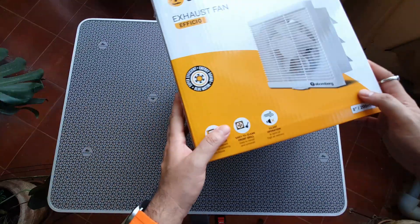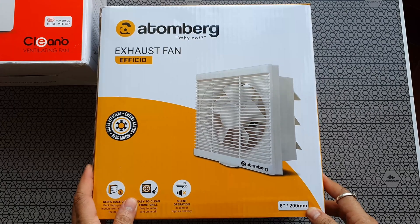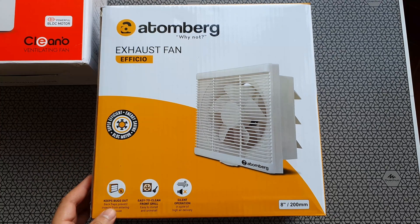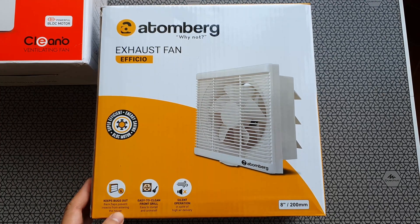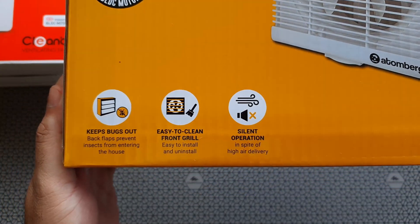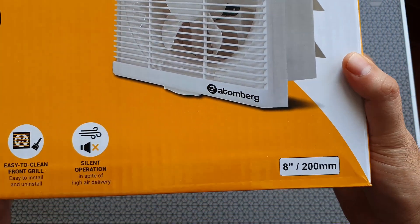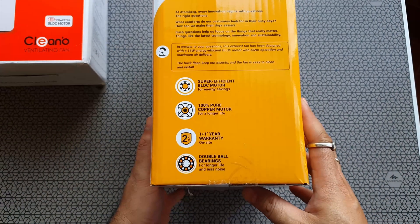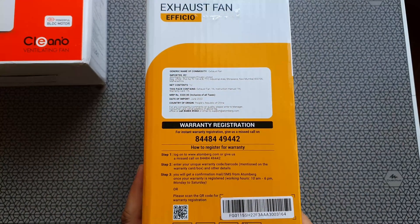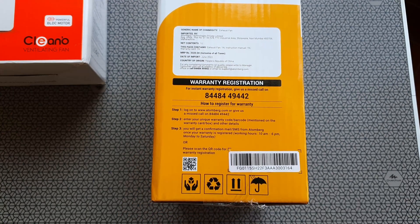I ran into a lot of problems while putting this on. Let's find out what exactly is the difference. Looking at the Atomberg packaging: the BLDC motor is supposed to be efficient. This one consumes about 16 watts of power, it's got an easy-to-clean front grille, supposed to be silent — we'll find out later. It's got a shutter at the back which shuts down whenever the fan is off. Two-year warranty, dual ball bearings, and copper motor. Atomberg is known to make good BLDC fans.